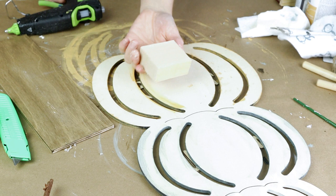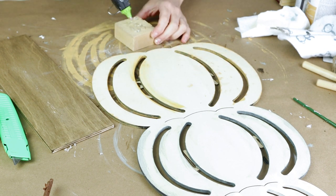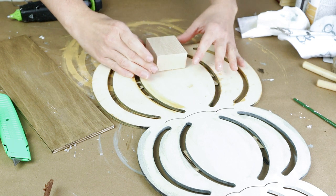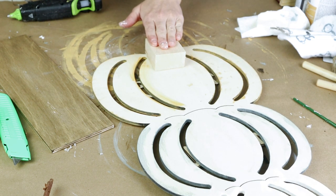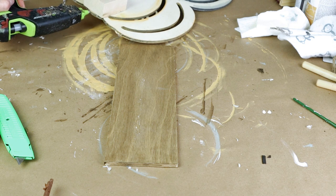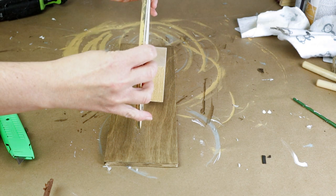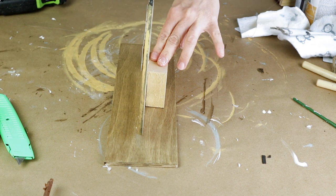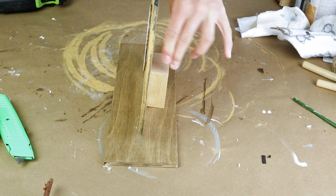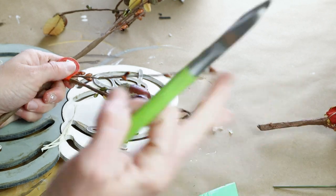I'm going to be making all of these pumpkins stand so I'm using this block and I'm attaching it to the back bottom side of my pumpkin using some hot glue, and this is just going to add some stability. Then I'm placing hot glue on the bottom of all of the pumpkins and that piece of wood and attaching it in the center of my 4x10 piece of wood. It would probably be best to use a stronger glue like E6000 but I just used the hot glue for the sake of the video.